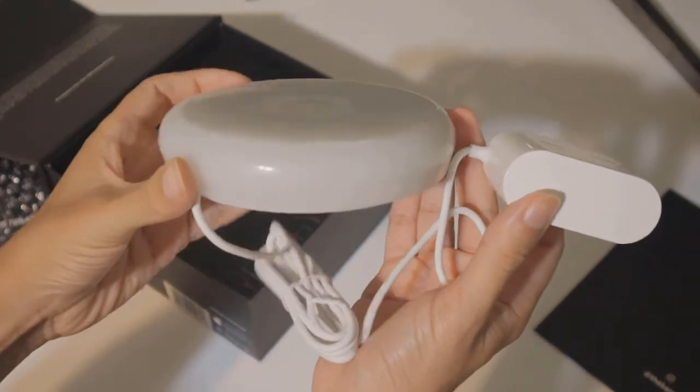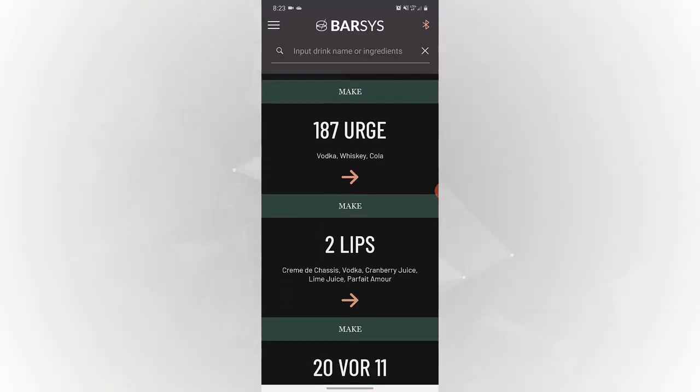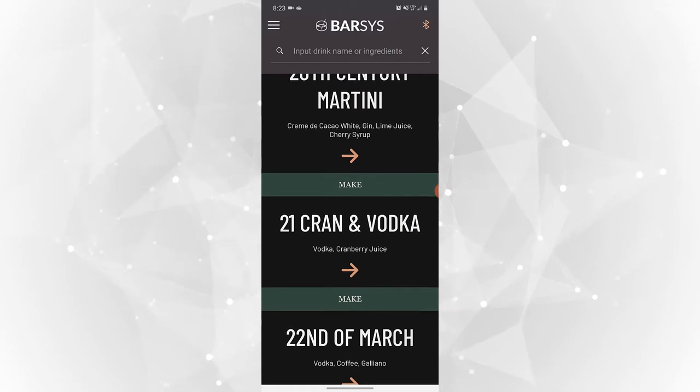Now let's go ahead and download the Barzis app. It is available on Android and iOS and it is free. Now we are inside of the Barzis app and I'm going to go ahead and pick a drink that I already have all the ingredients for. As you can see there are hundreds of drinks on this app.